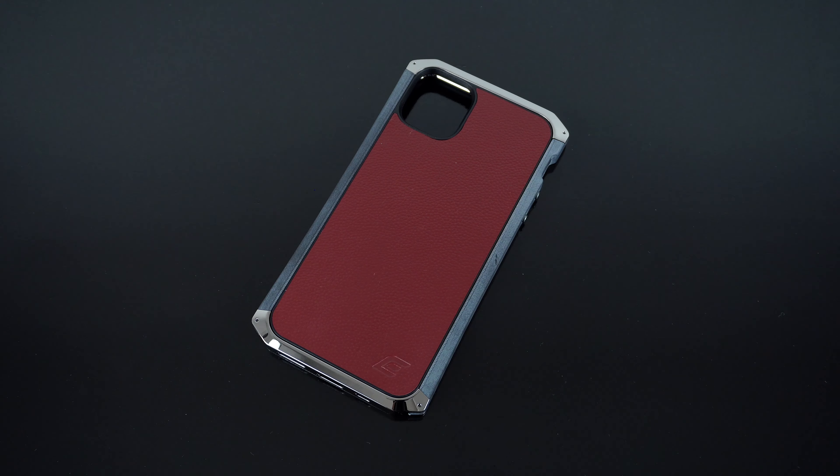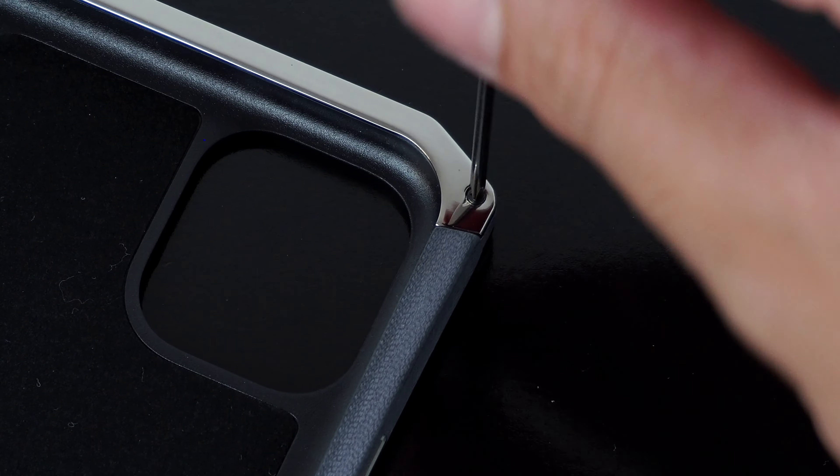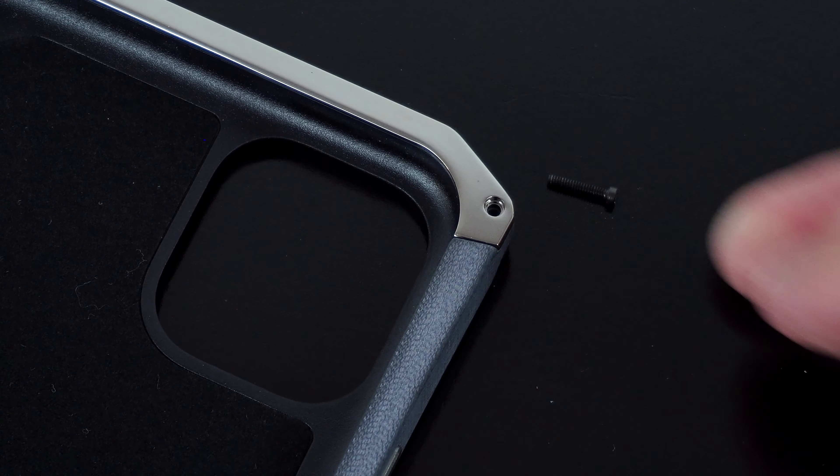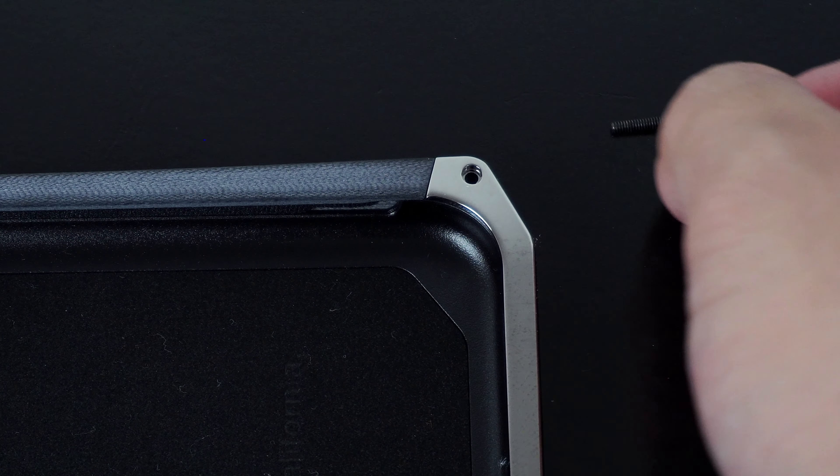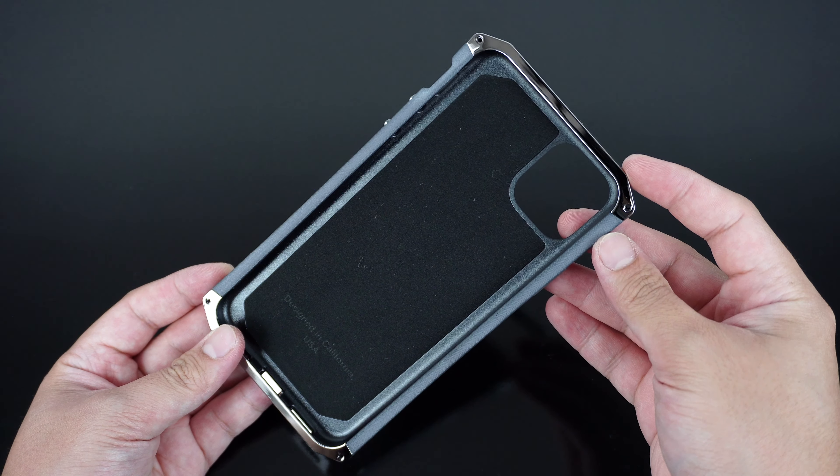To install the case, using the included screwdriver, you can simply remove the two screws on the top of the case and take off the top crown to slide the phone in. But in this video, we'll remove each piece apart to see how the case really works.